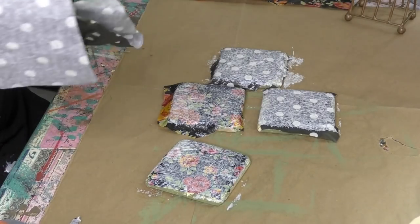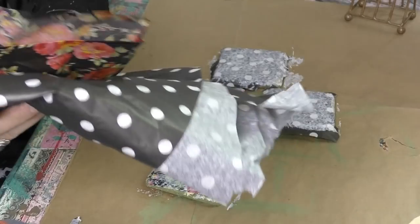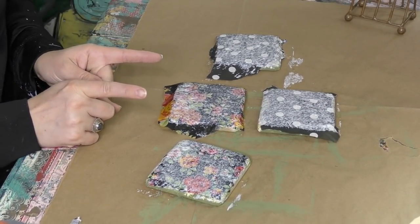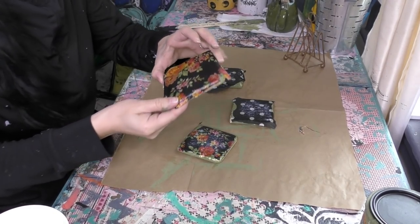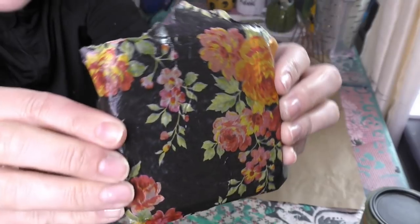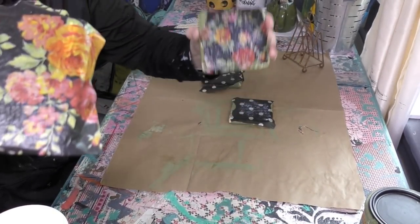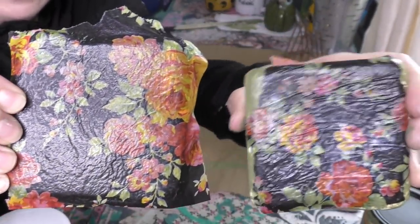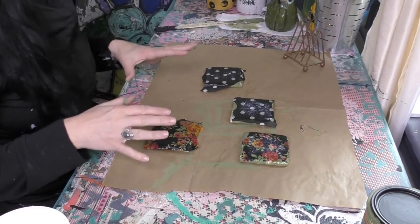We're gonna keep all this scraps because there ain't no way I am throwing it out — you never know when you need a cute piece of paper. I'm stepping away and I'll be right back when this is dry. Checking back on these, they're probably like 90% — this one's dry nice and clear. You can actually see when your Mod Podge is completely dry and when it's not; you can see a little bit of the white spots. But I'm gonna be putting a little bit of paint on top, so I'm just gonna continue to move forward.